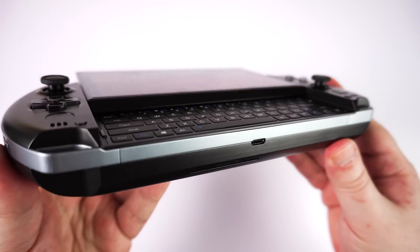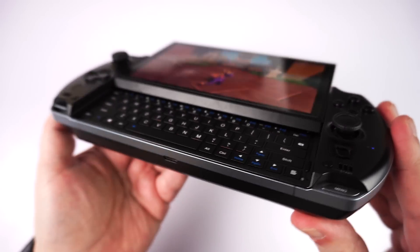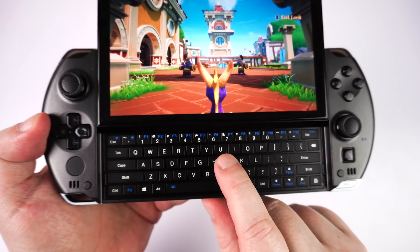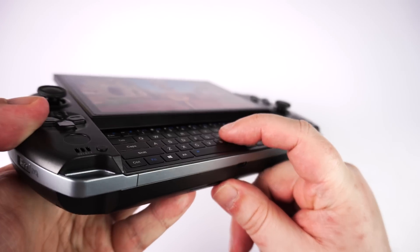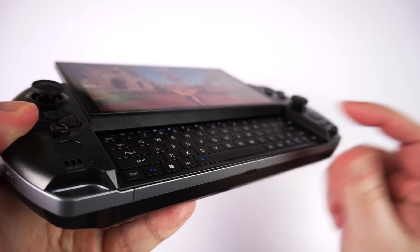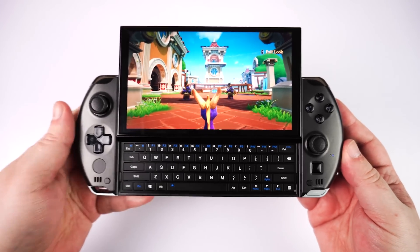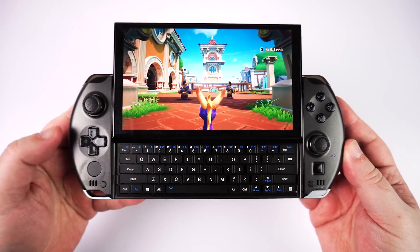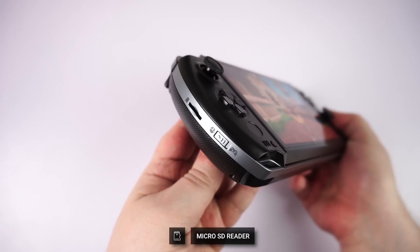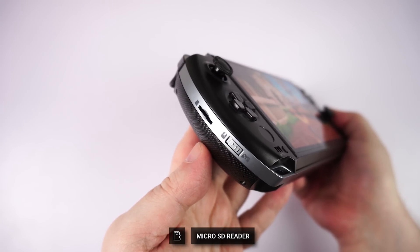The display slides up to reveal the QWERTY keyboard. It has a white backlight which can be switched off if required. The keyboard keys are quite small — you would not be able to use them like a normal desktop-style keyboard. It's more of a thumb or finger type usage, useful for brief typing such as emails, Discord chat, web browsing, etc. On either side of the handheld we have dual analogue sticks, a d-pad, fingerprint scanner, game buttons, and an optical finger mouse. The left side has a micro SD card reader and a switch to change between mouse and controller mode.